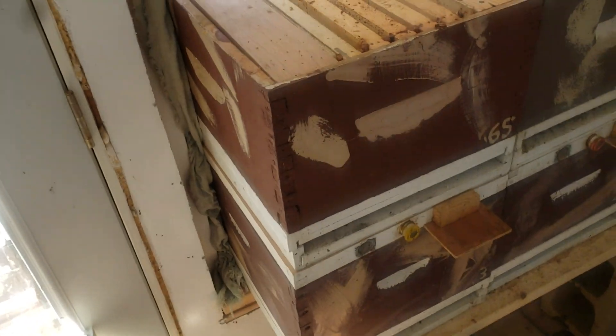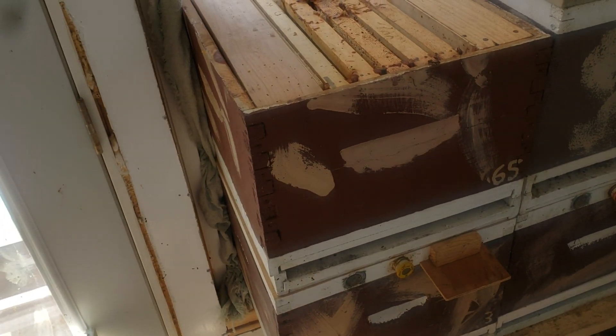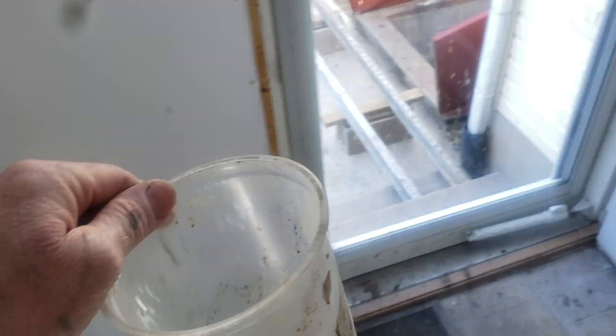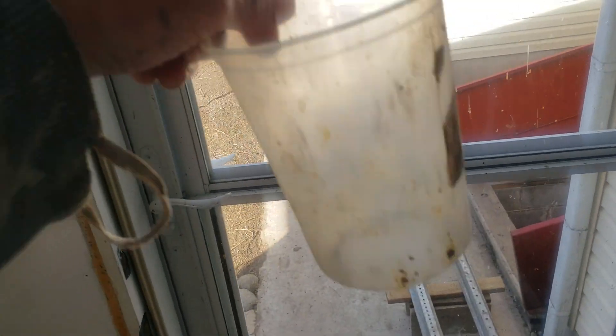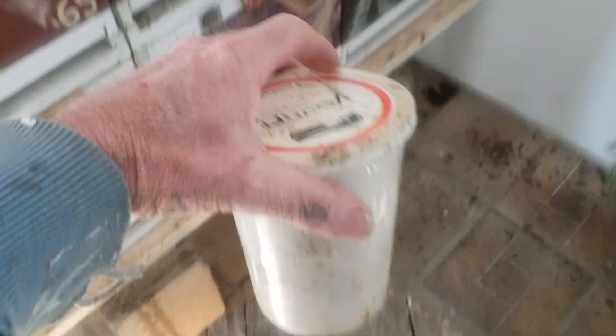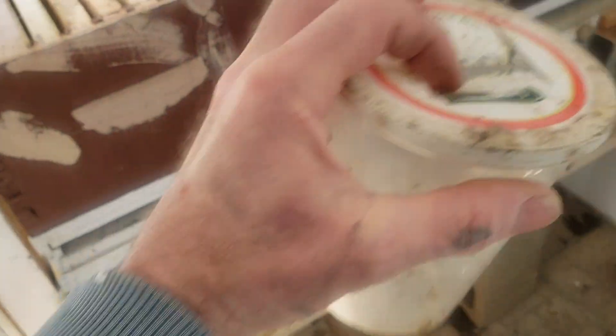As the bees are all going in for the night, I went out with this container here, out to my larger colonies, and underneath the lid — the outer cover — I scooped up five different colonies, a handful of bees out of each, and then I quickly put this lid on there.